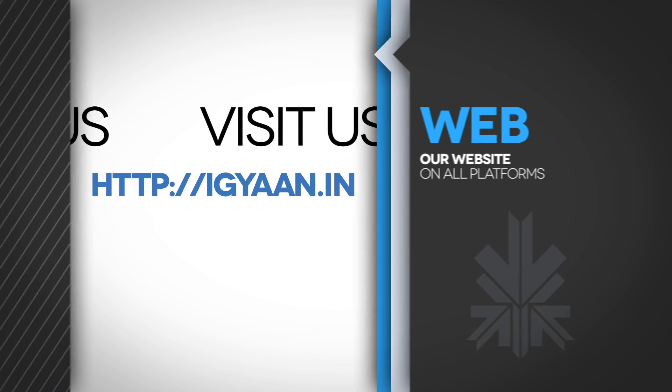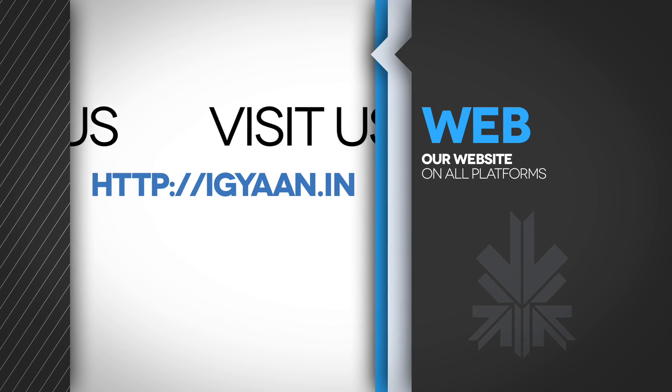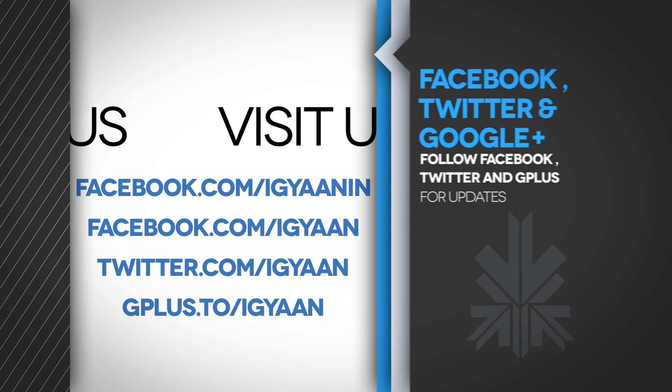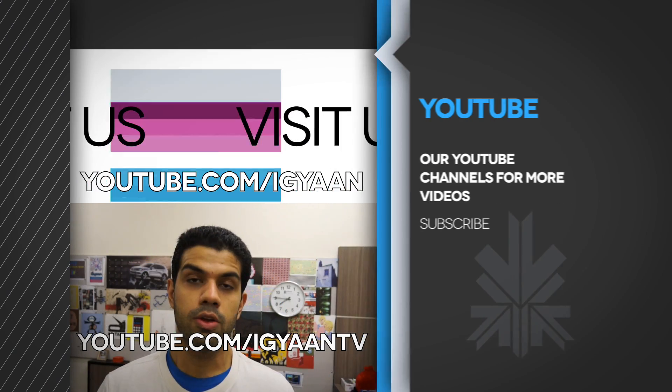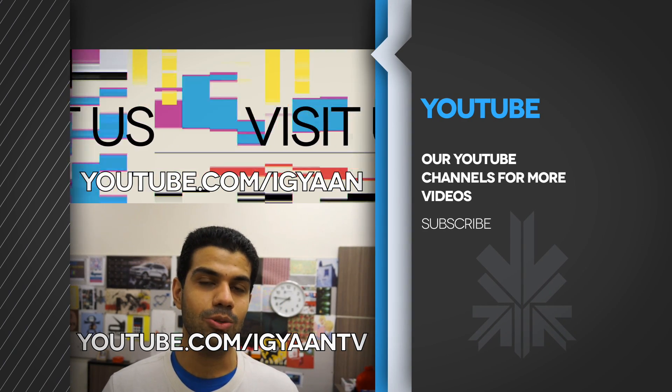Stay tuned for our full review of the Samsung Galaxy S5. Find out all the details on IGN.in and catch us on Facebook, Twitter, and Google Plus. Make sure you subscribe to us on YouTube and give this video a like, a thumbs up, and a share if you enjoyed it. This has been Bharat Nagpal — thank you guys for watching.